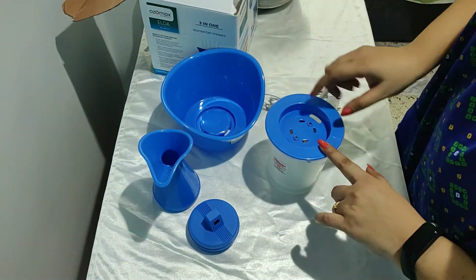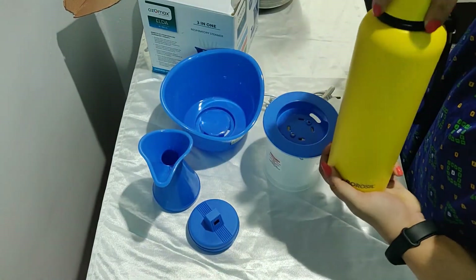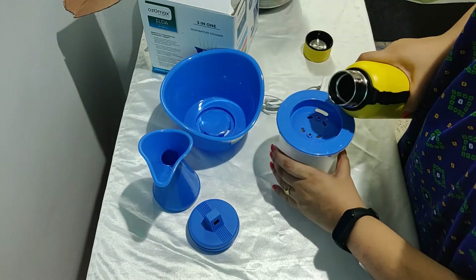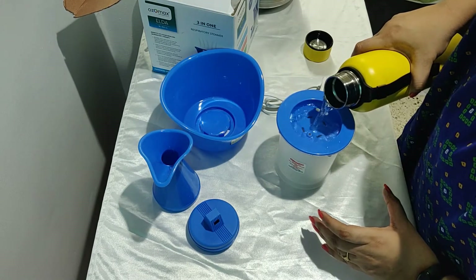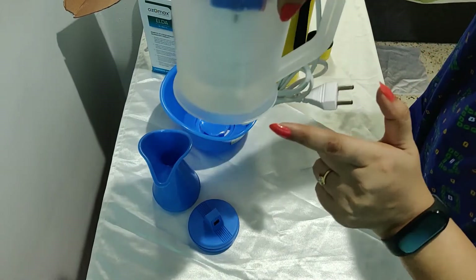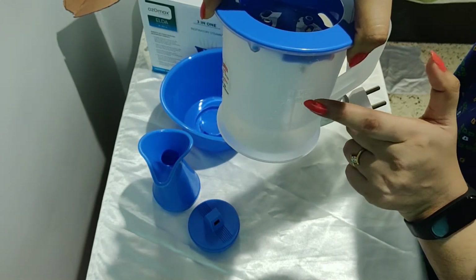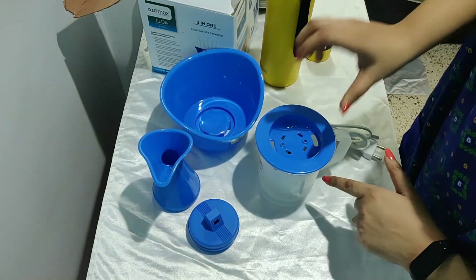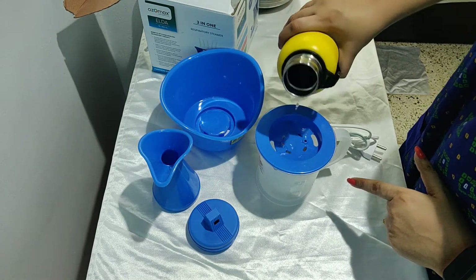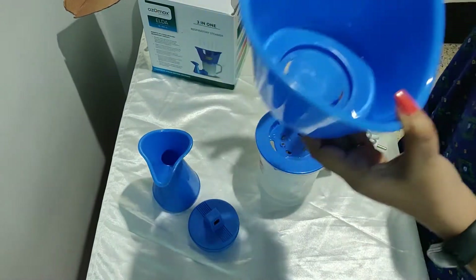First of all, how do you fill water in this? You have to fill normal tap water. Please do not fill RO water, as otherwise sediments will start forming at the bottom. When filling, take note that there are levels marked — low, medium, and maximum. You have to fill it only up to the maximum level, not above it.